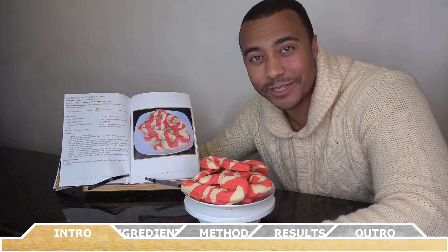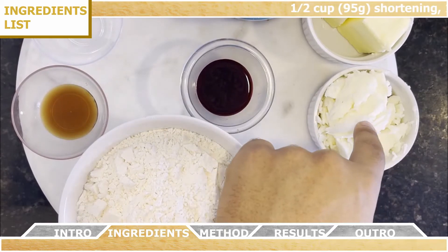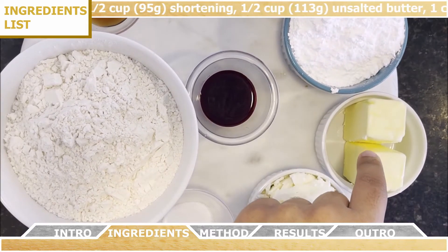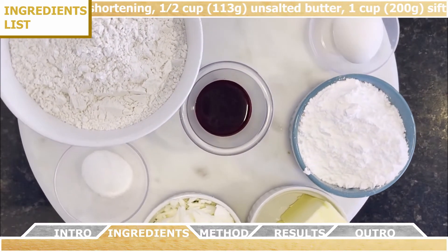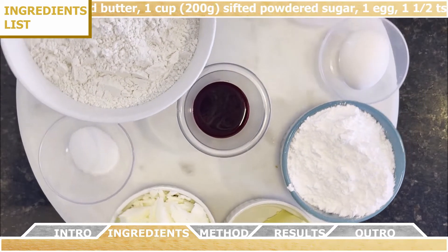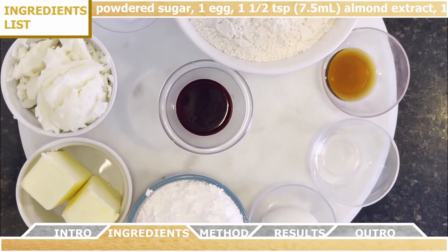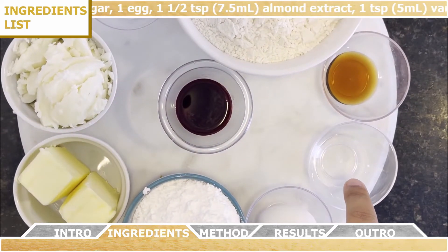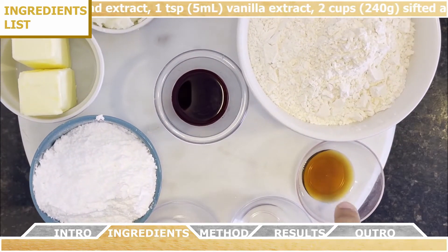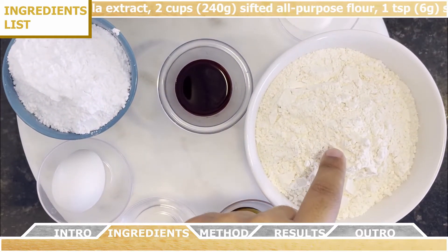For the ingredients you're going to need half a cup of shortening at room temperature, half a cup of unsalted butter at room temperature, one cup of powdered sugar that you're going to sift, one egg at room temperature, one and a half teaspoons of almond extract, and one teaspoon of vanilla extract.